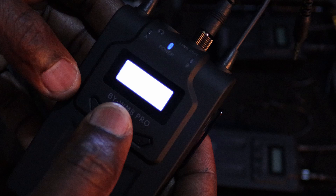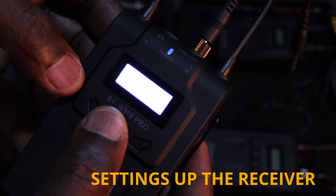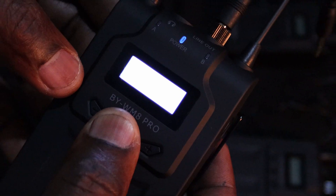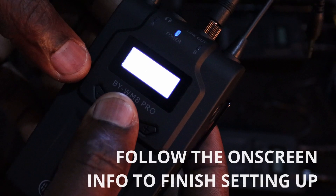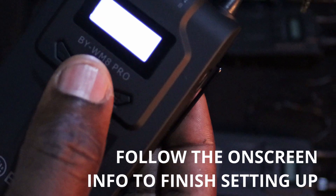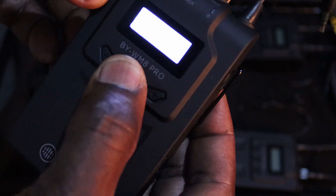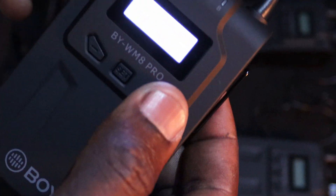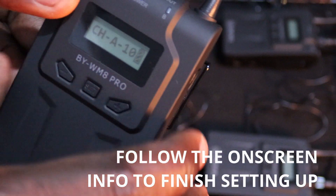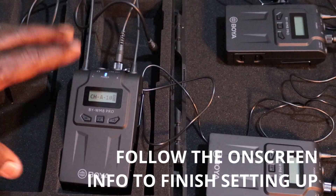The receiver shows receiver A is on channel 10 with volume at 28, and receiver A is on. Then receiver B is on channel 12 with volume at 28, and receiver B is on. We are going to record on stereo mode. To change between stereo and mono, click the Set button until you see stereo or mono, then press minus or plus to switch. Remember: receiver A is on channel 10 and receiver B is on channel 12 — that is how the connection will be built.